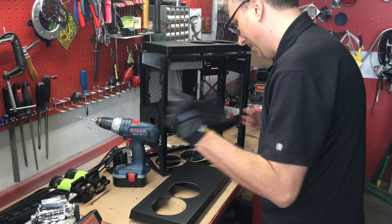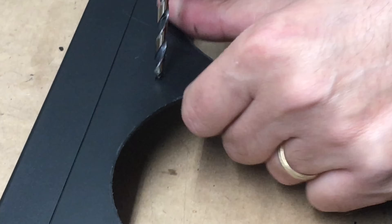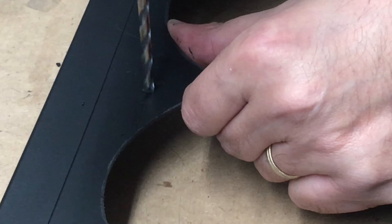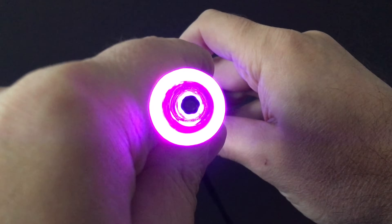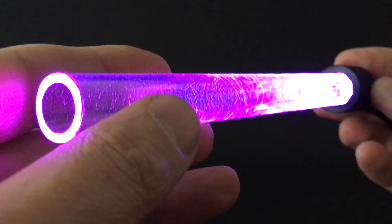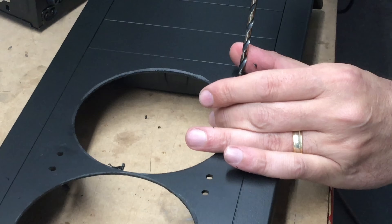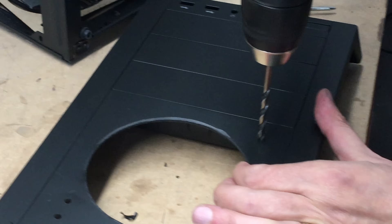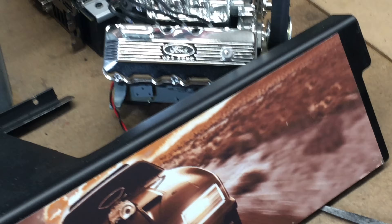Do you have a mod or a build you're working on? The build I'm working on with Jacques is pretty amazing — some never-before-seen mods, which may explain why it's taking so long. We're taking our time with it and it's going to be a video build series once it's finished. I've also got a couple of my own projects, including a tribute to Mad Max I've been wanting to do for many years.